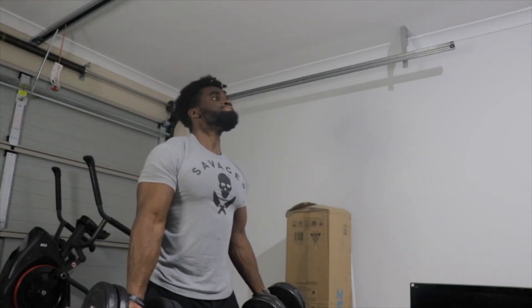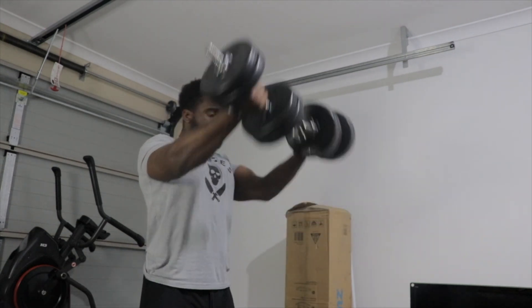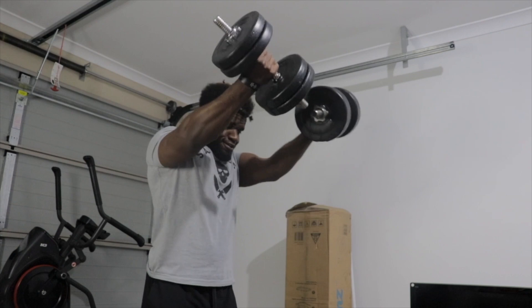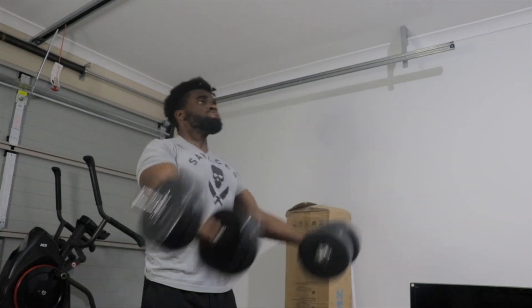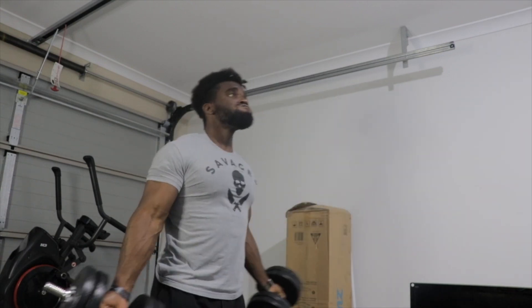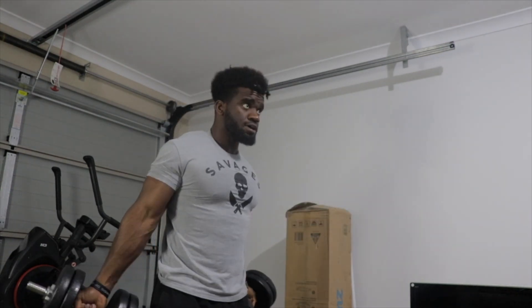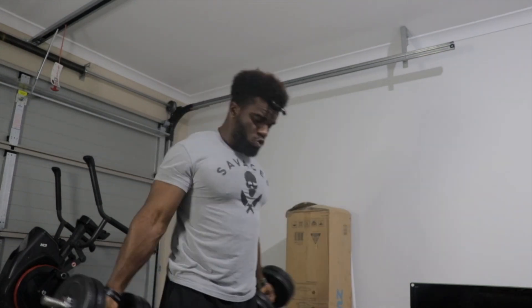Over here we have the tricep kickback — really really good as well, it hits different. I've just been finding different workouts and it's really good. And over here we have the dumbbell upward flies, which is amazing as well. Try this out and let me know how it is in the comments below. Thank you so much for watching, and please subscribe if you like. Have a good one!